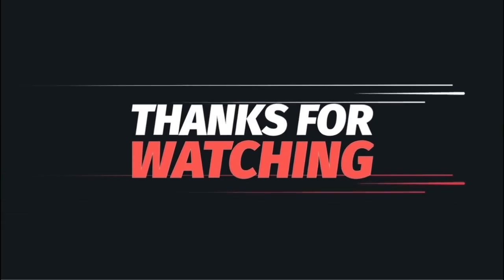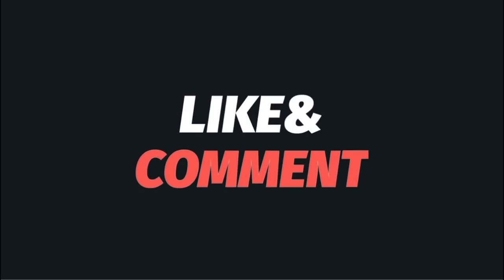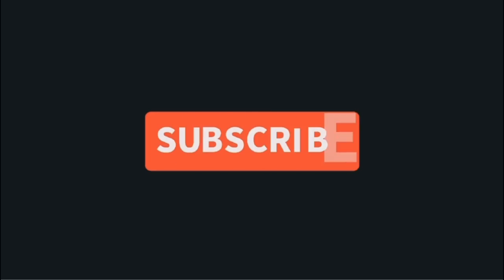Thanks for watching guys and I'll catch you on the next one. Later!